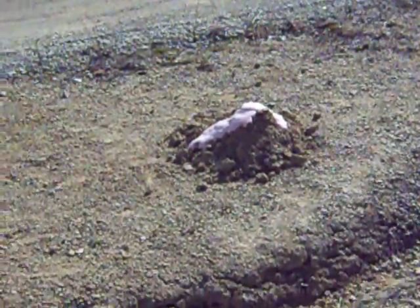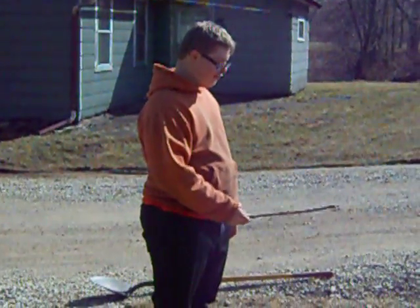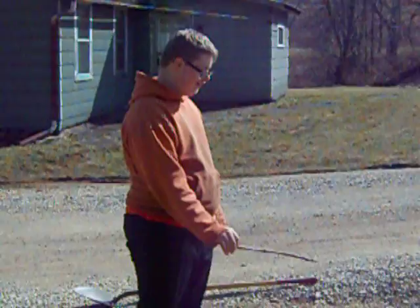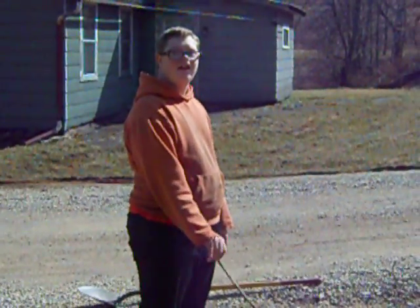Yay, there's your volcano! What do you think about your volcano — is it cool? Are you glad we did it out here in the dirt instead of making the paper mache one and painting it with sand for two days?